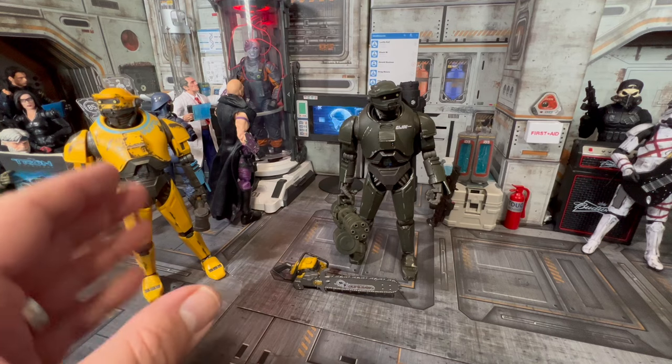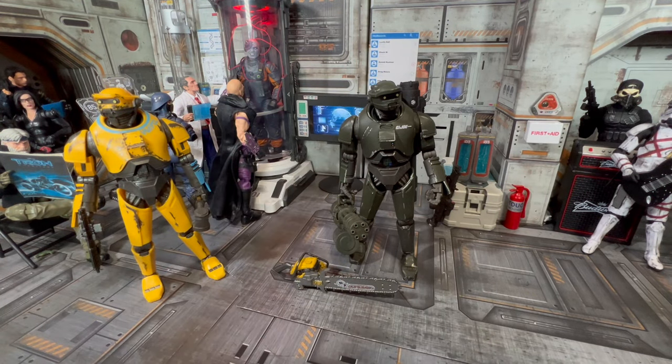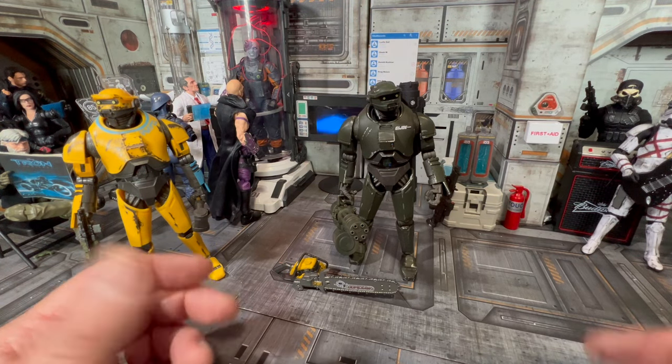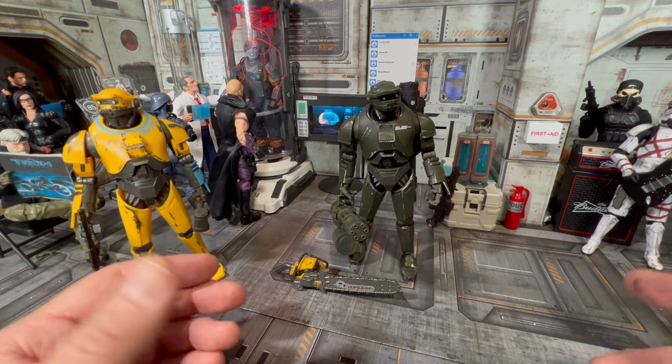I'd like to see more wear and tear on him overall. Anyway, I used Ned to create this GI Joe BAT — I don't know what we'd call him. Maybe you can come up with a name in the comments and we'll use that.